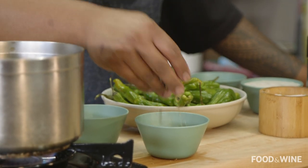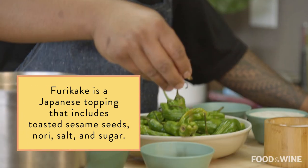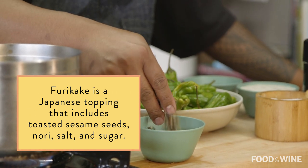I'm gonna top it off with furikake. Furikake is a Japanese topping that's mixed with nori, sesame seeds, a little bit of bonito flake, and it's just gonna add a bunch of umami, a little bit of sweetness to the dish. And it's such great texture.